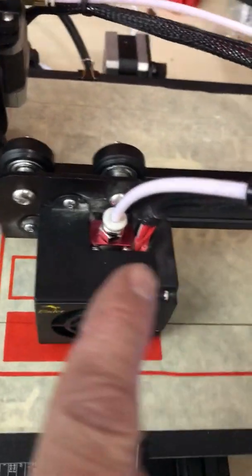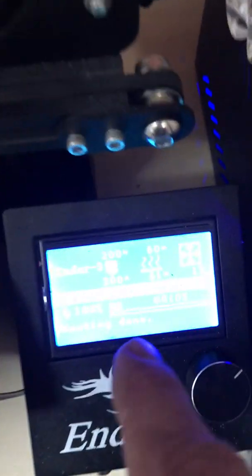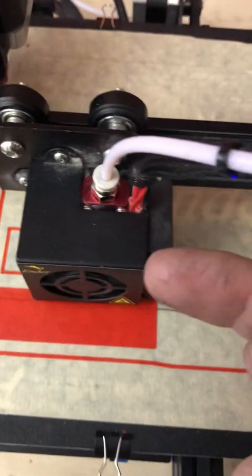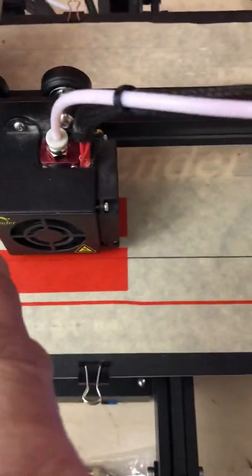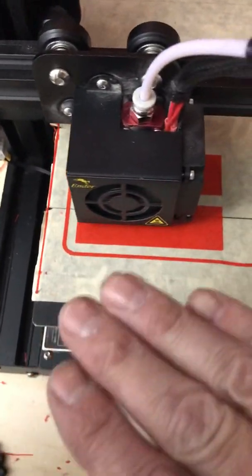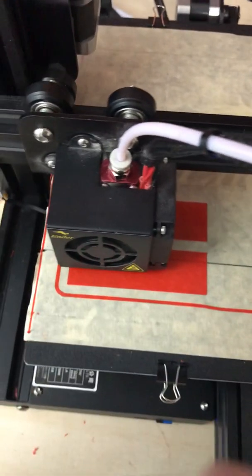There are two wires here and a white clear one going down. When I tightened that one it gave me a max temp error. I went back in, messed with it, retightened it to where it read correctly. Put that back together and it's printing like the damn thing should. My gap here is one paper width from the table.